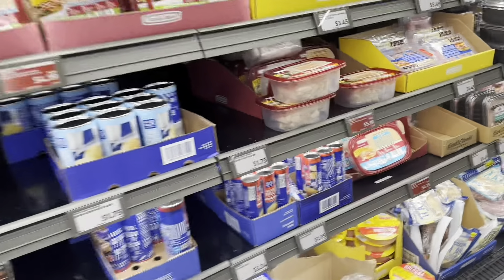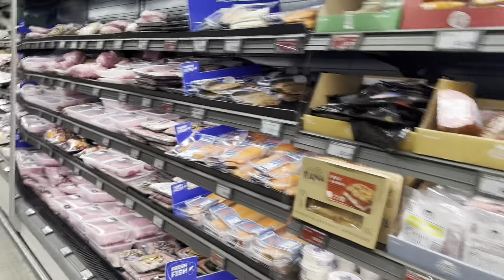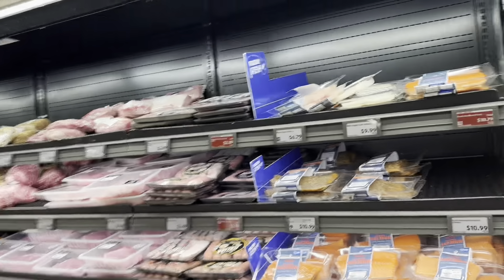I pray to God that they eat this tonight. I also need cheese, so let's grab like three bags of cheese. Okay, now that I got the cheese, let's grab a roll of these for the kids.